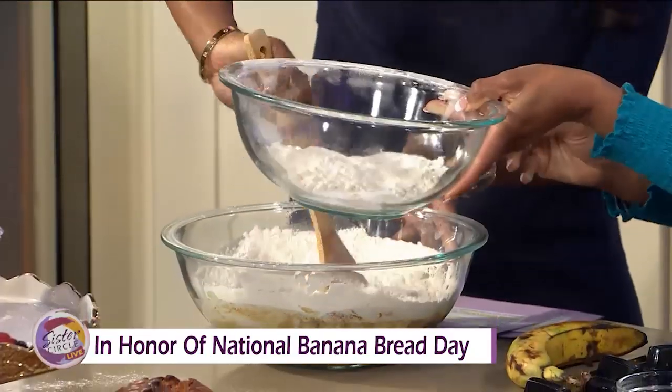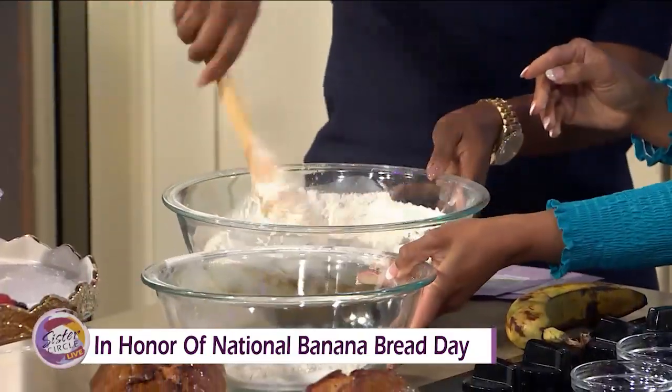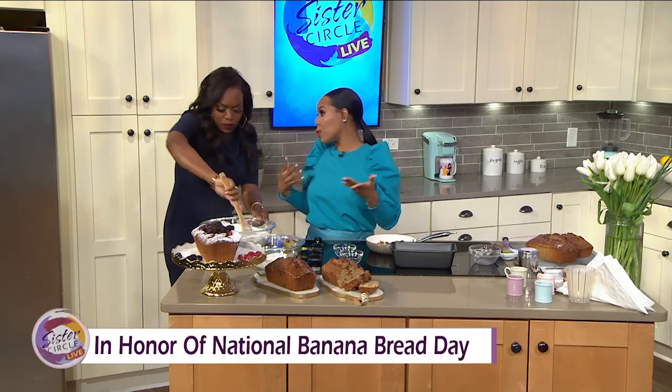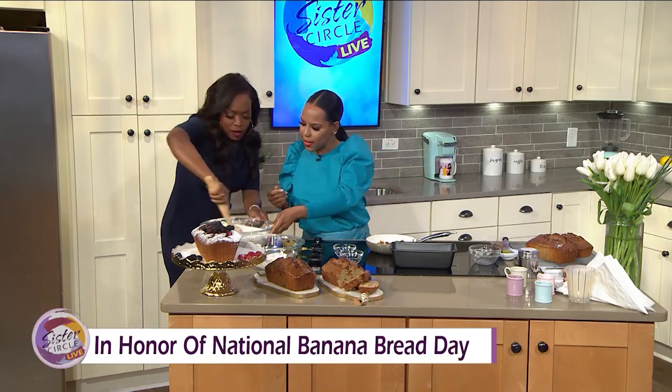The thing I love about banana bread is you can mix it with anything. I did a chocolate chip banana bread today. You can also do raisins and nuts — I did golden raisins. It's so good.